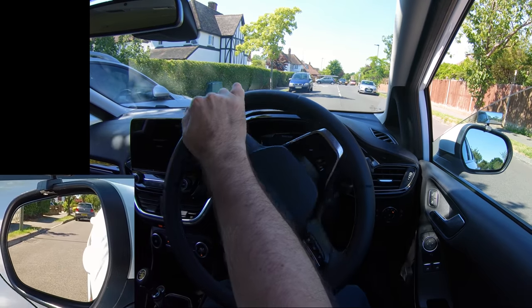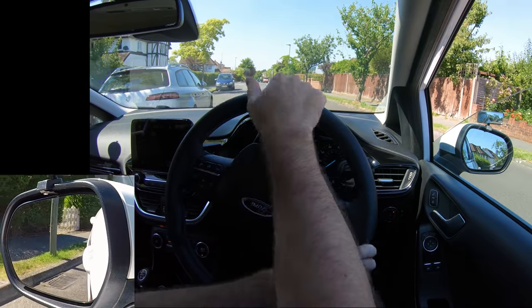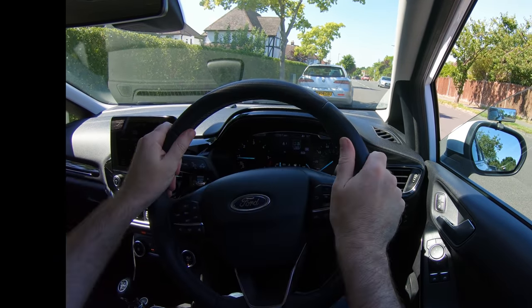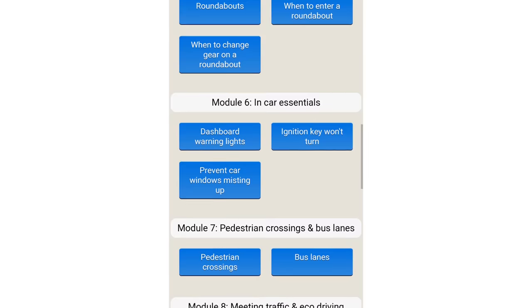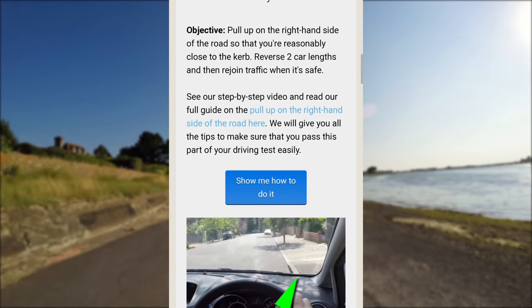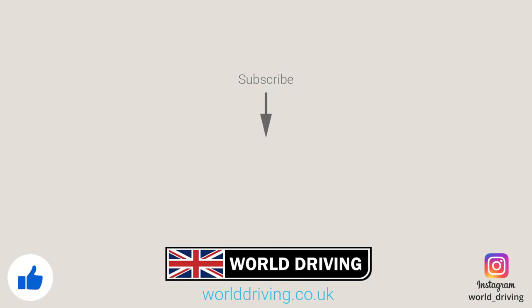The best way to park is using a mixture of method and your own judgement, but this takes practice and experience. For more driving tips, have a look at our free driving modules on our website — they cover how to do all the driving test manoeuvres, roundabouts and much more. You don't even have to register. There's a link in the description below. Don't forget to subscribe and press the like button if this video helped. Thanks a lot for watching, keep safe on the road and bye for now.